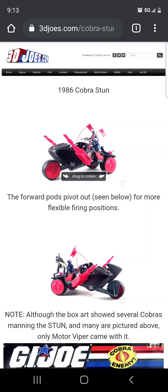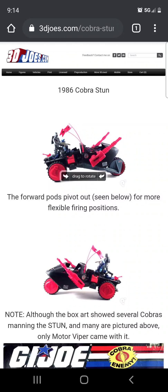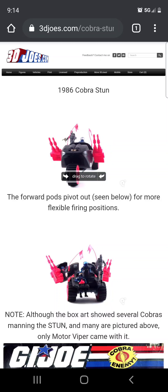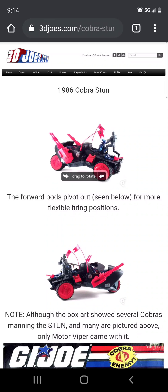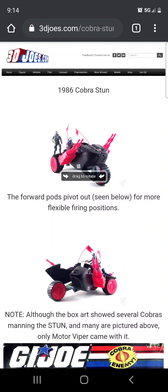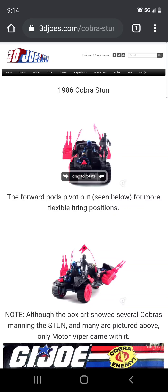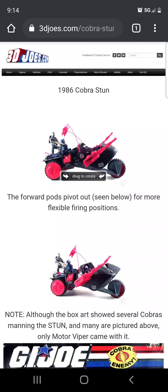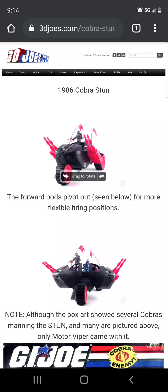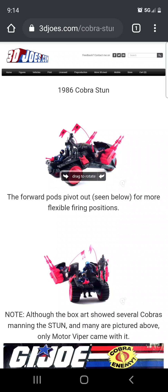Today we're going to take a look at this 1986 Cobra Stun. This is part of the 3djoes.com — basically they have a 3D scan of this Cobra vehicle. This is part of the 3.75 inch line, and it's actually something I kind of grew up with when I moved to the United States in the early 90s.